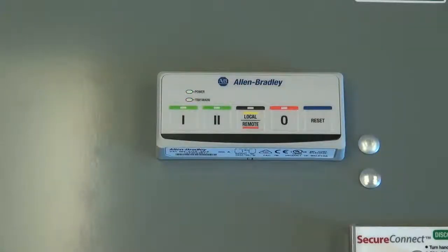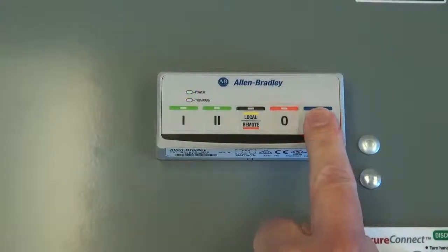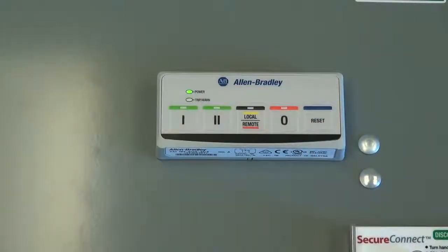After the problem has been rectified, the user can use the reset button to reset the overload relay and restart the motor.